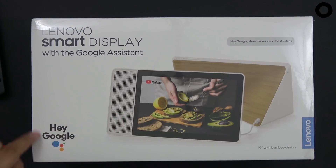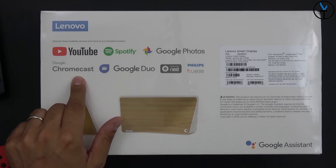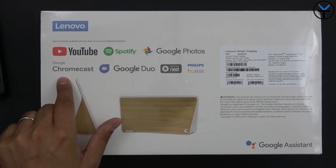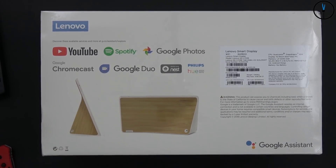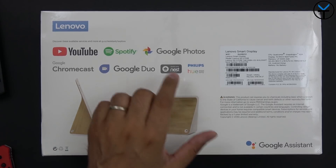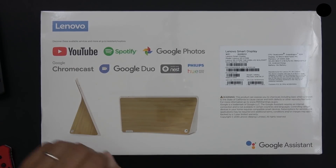This is powered by the Google Assistant. Out of the box you'll be compatible with YouTube, Spotify, Google Photos, Chromecast with built-in casting capability, and Google Duo for video conferencing since there's a camera built in. Hopefully Hangouts will be added in the future. It works with Nest since Nest is a Google company, and of course it supports Philips Hue and other smart home automation.